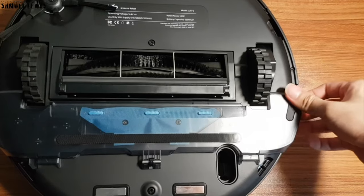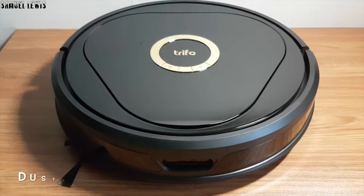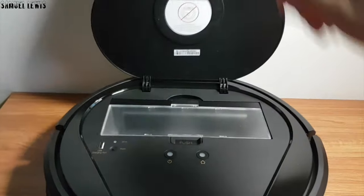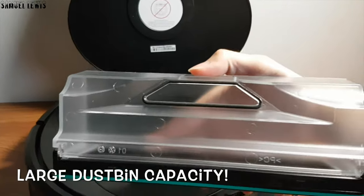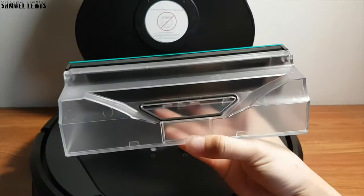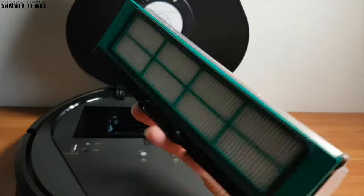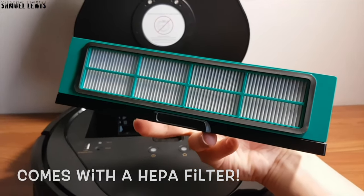The mopping module is also easily removable for maintenance. At the top of the device, if you lift up the lid, you will be able to access the dustbin for cleaning and maintenance. The capacity of the dustbin is relatively large for more storage of dirt and dust from your floors. At the back, you will find a HEPA filter to ensure dust is kept within the dustbin and any air coming out of the vacuum cleaner is clean and dust-free.